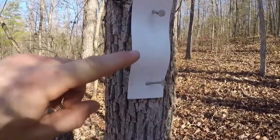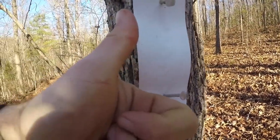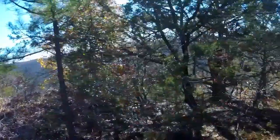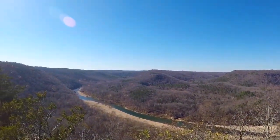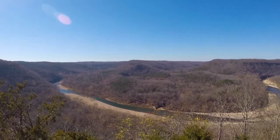I drew a smiley face on this blaze like three or four years ago. There's the mouth — the eyes are gone. So cool. I camped up here, strung a hammock up here somewhere. Kimball Bluff. Kimball Bluff view. Nice one. I'm gonna chill a second.